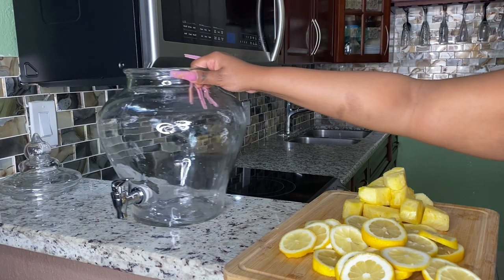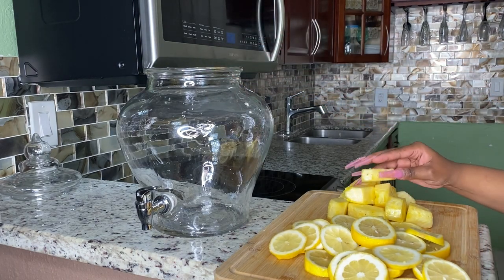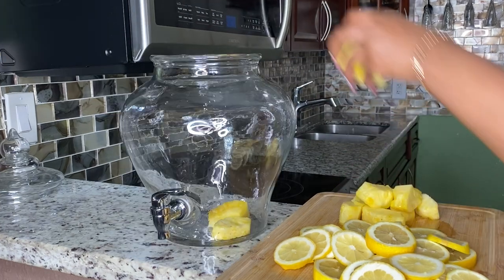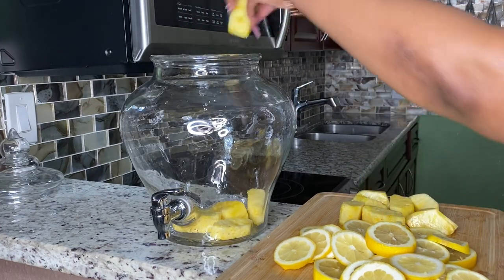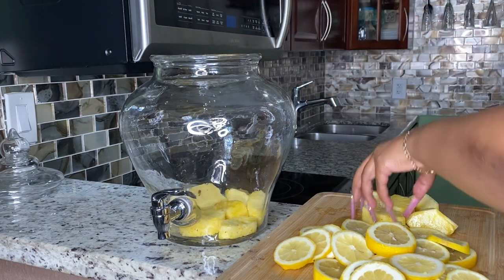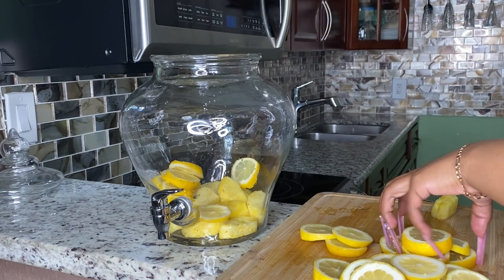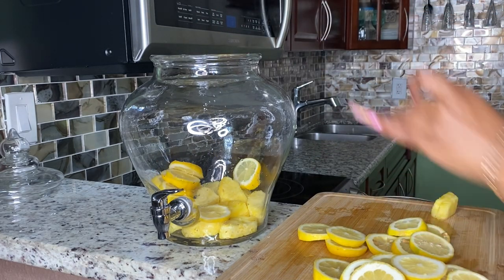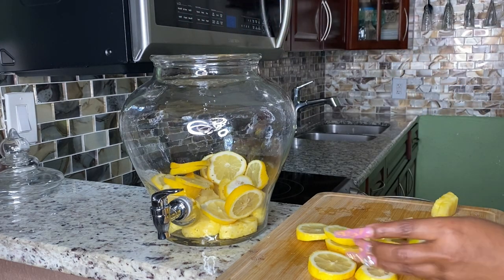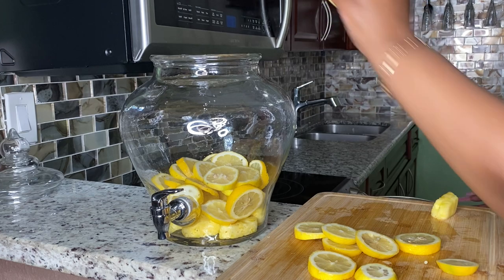The first thing we're going to do is pour some of the pineapples and some of the lemon into our hunch punch bowl. I do not like to add ice to my hunch punch bowl because all the ice is going to do is water down your drink. I like my drink to be strong and serve its purpose — nobody wants a watered-down drink. So if you want to add ice to yours, that's your business, but in my hunch punch, no ice.